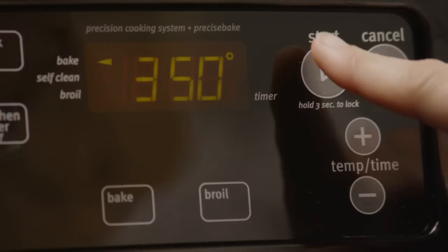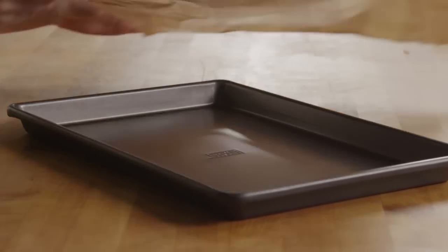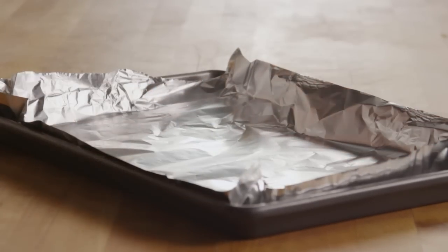We'll start by preheating the oven to 350 degrees. Then line a baking sheet with foil — this will make for easy cleanup. Make sure you use a baking sheet with sides so any drips will stay on the baking sheet.